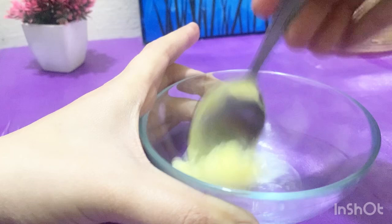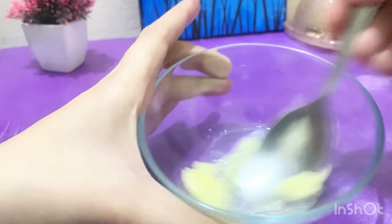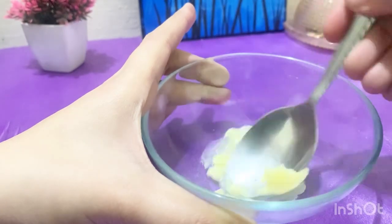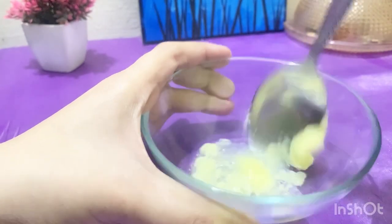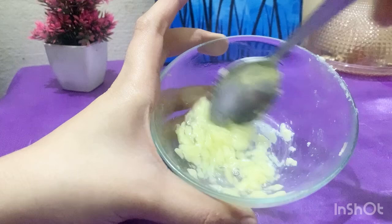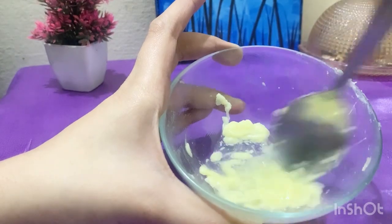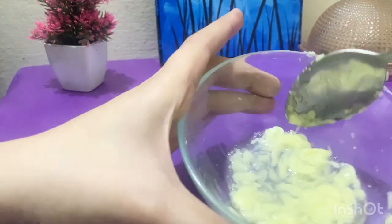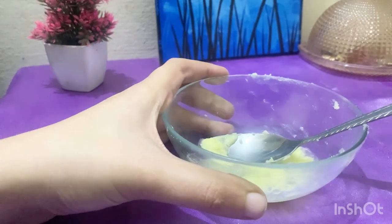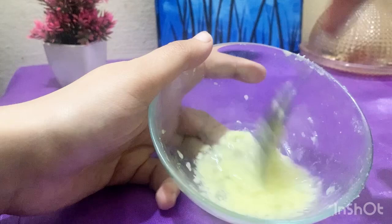We are going to mix it properly and blend it well so there are no lumps. Apply it with your hands, starting from your scalp and roots, then through to your split ends and along the length of your hair. Work it deep into your hair and the dandruff issue will be finished. Mix it well before applying.